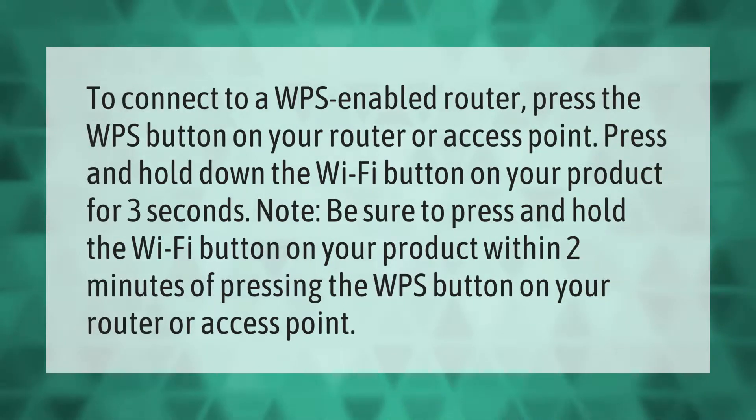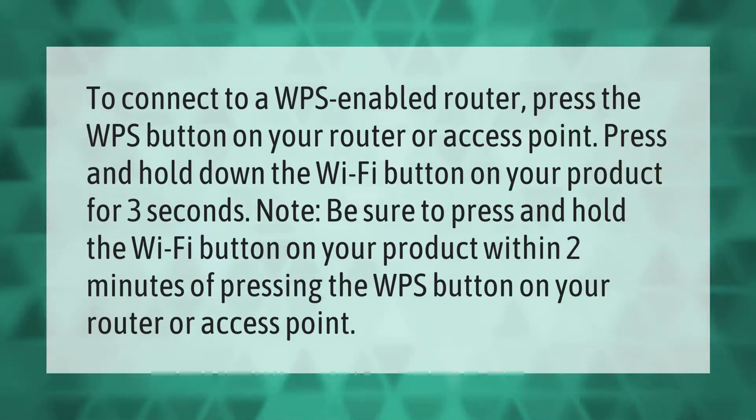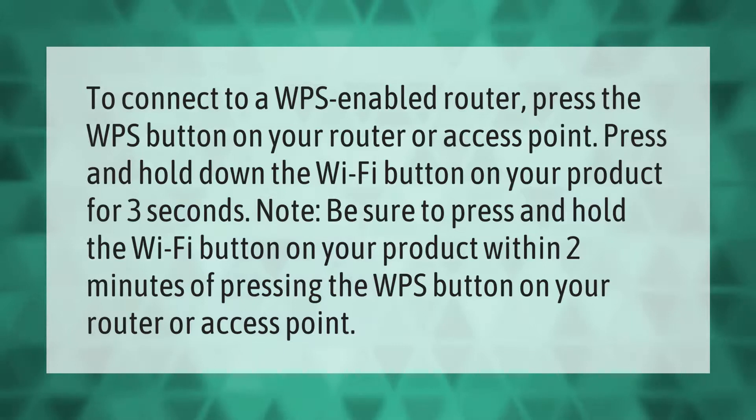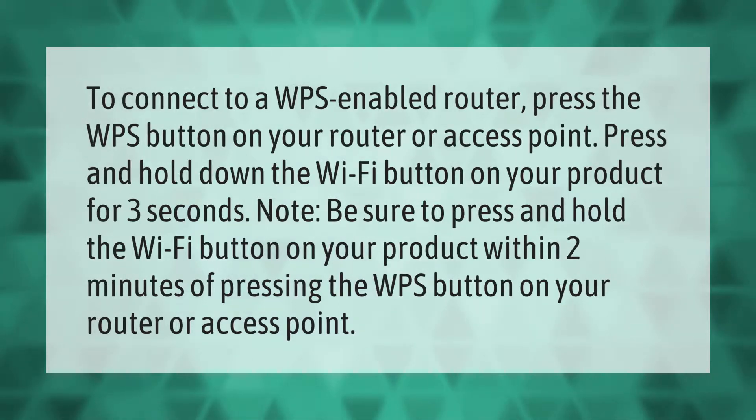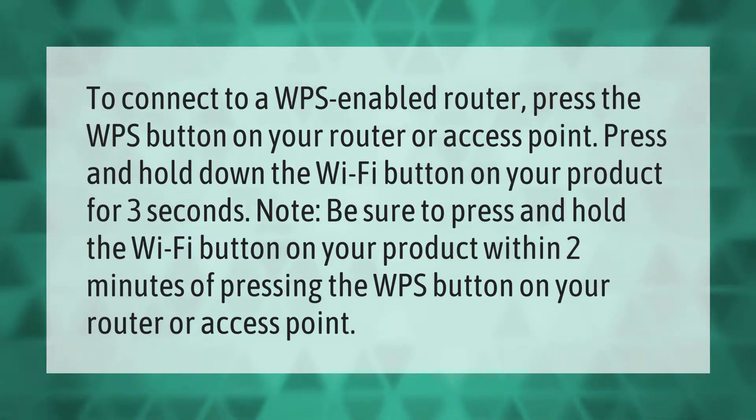To connect to a WPS-enabled router, press the WPS button on your router or access point. Then press and hold down the Wi-Fi button on your product for three seconds. Note: be sure to press and hold the Wi-Fi button on your product within two minutes of pressing the WPS button on your router or access point.